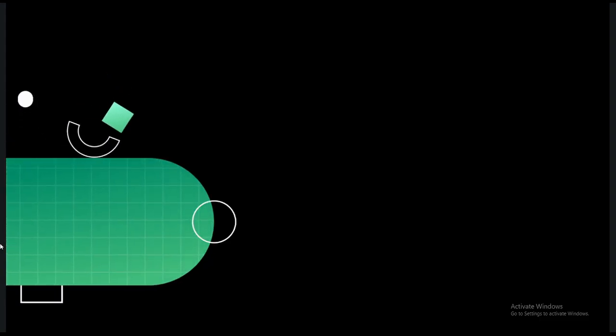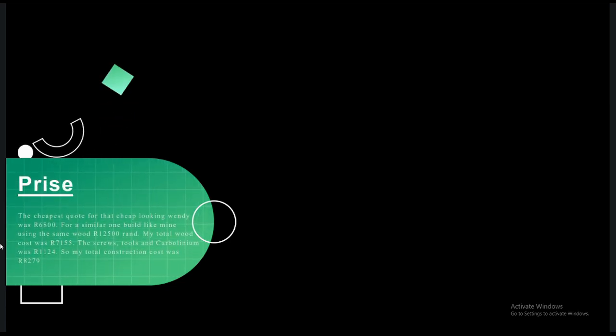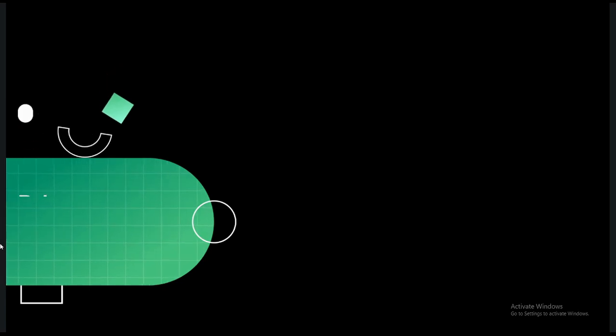And lastly, the price. The cheapest quote was 6800 and the most expensive was 12,500. I spent 7155 rand for the wood, and 1124 rand for the screws and other stuff. This gives you a total of 8279 rand.